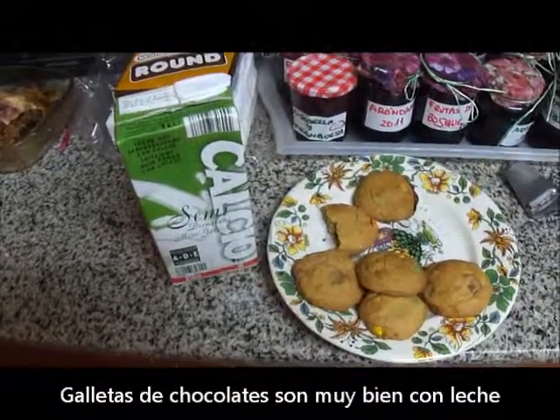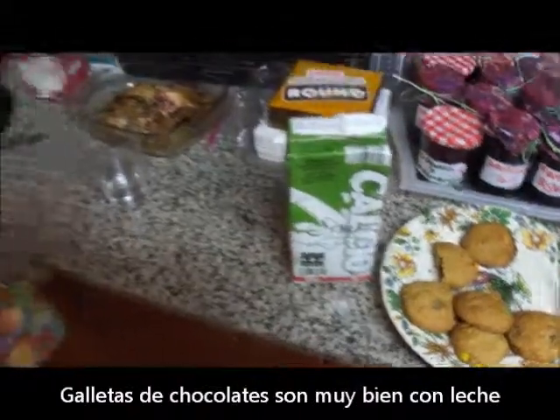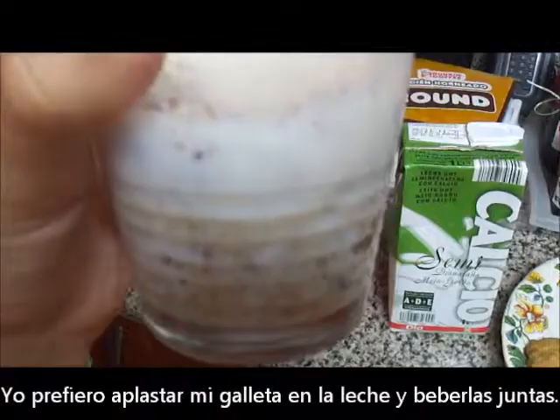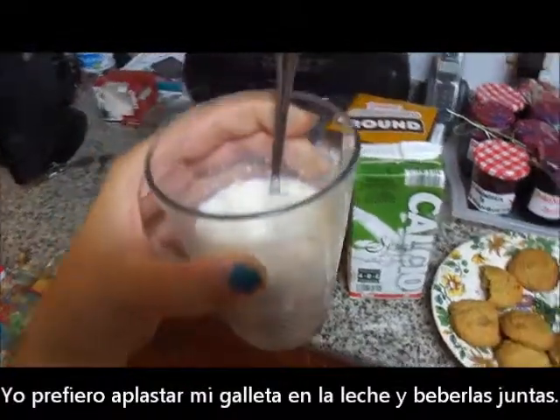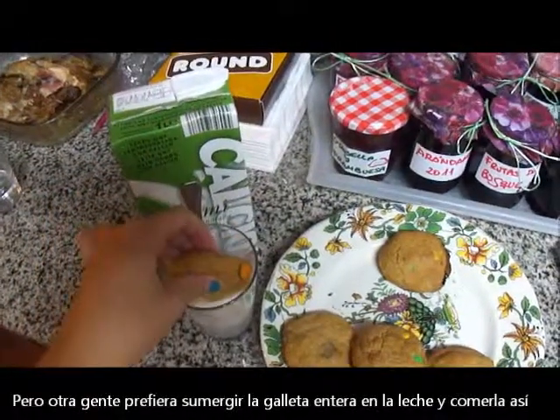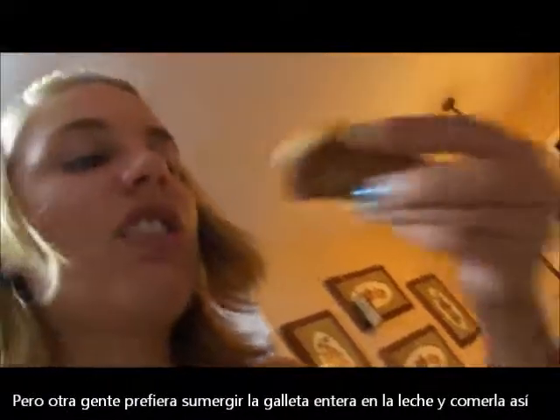Chocolate chip cookies go very well with milk. I personally like to crush the entire cookie into my milk and eat it all together. But other people like to take their cookie and just dip it in the milk like this, and then eat it like so.